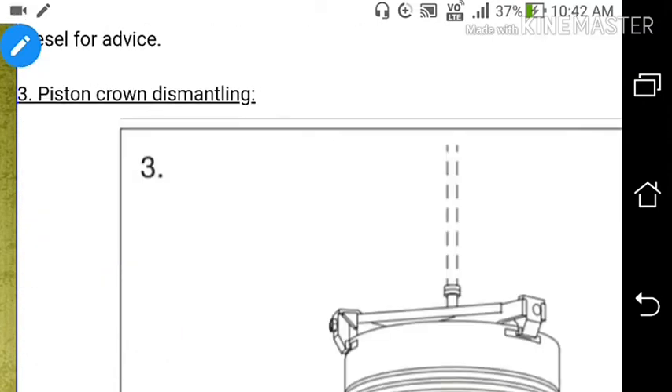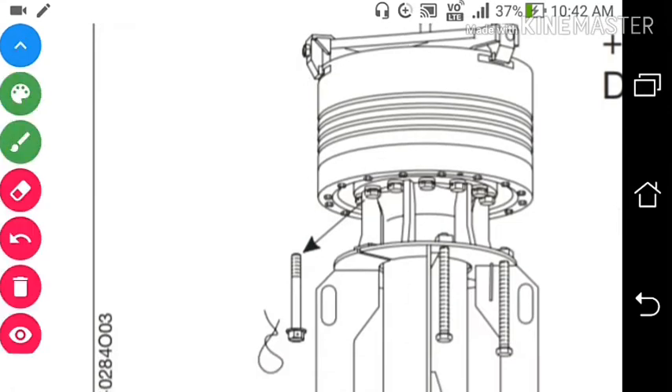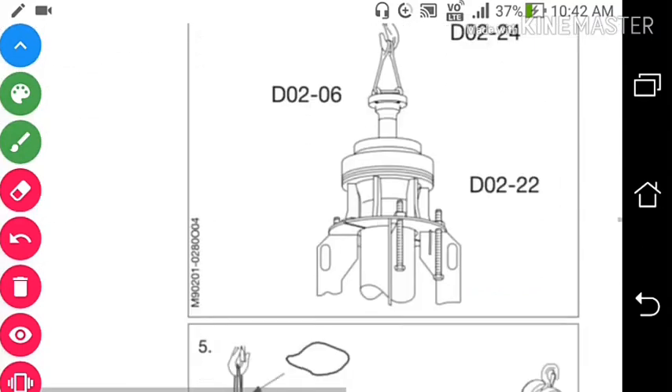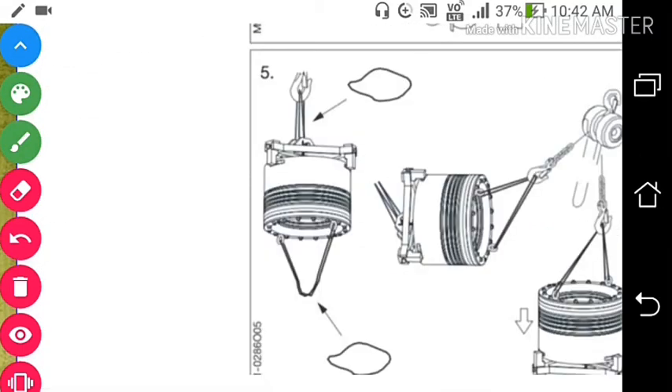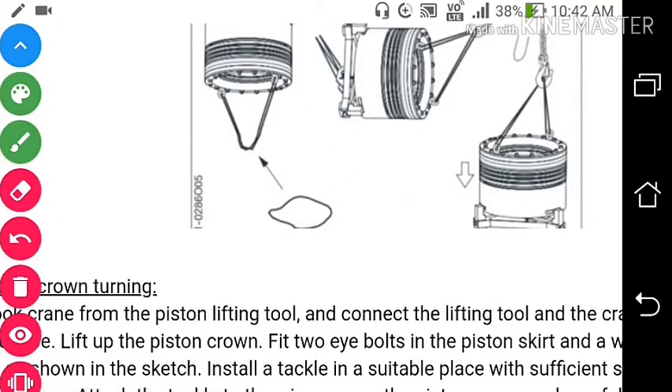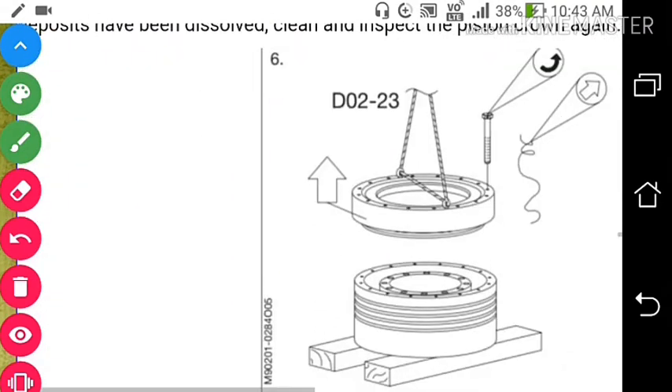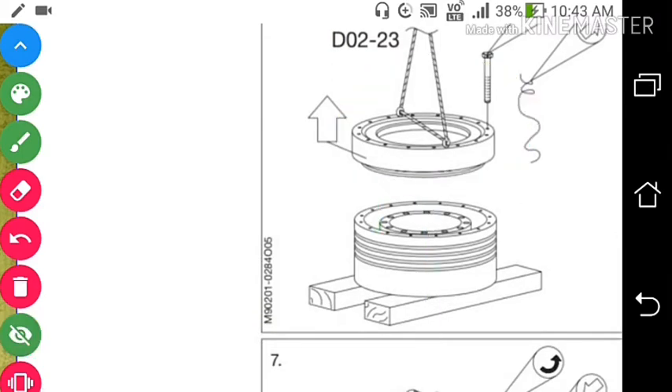Number 3: Piston crown dismantling. Remove the nuts which connect the piston rod to the piston crown and skirt. After removing these nuts, turn the piston crown and take out the piston crown and the skirt. There is a nut which connects the piston crown with the skirt — remove this nut so the piston crown and the skirt will separate from each other. Remove the skirt from the engine.